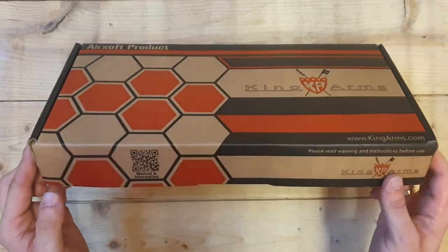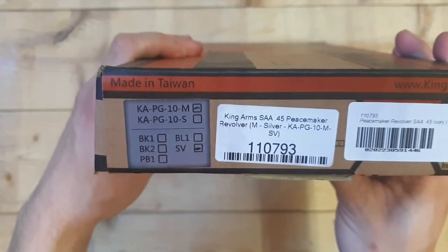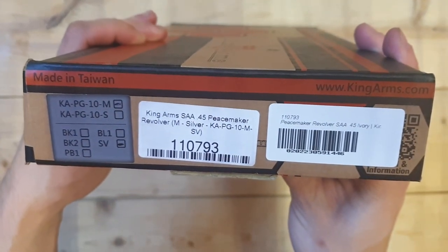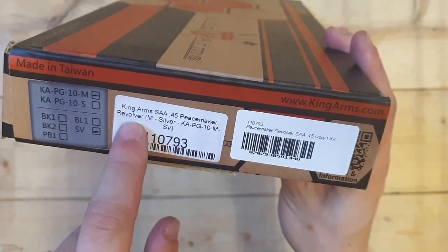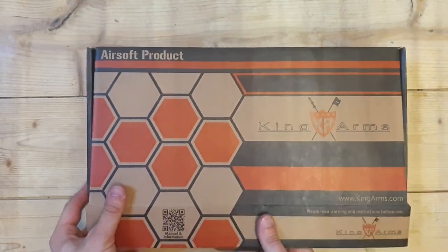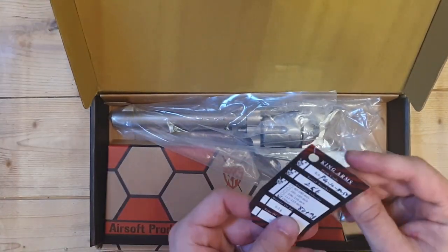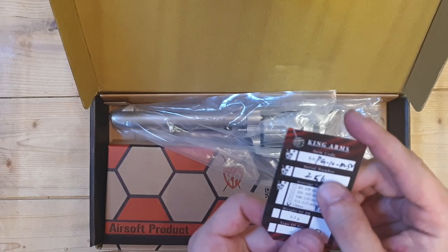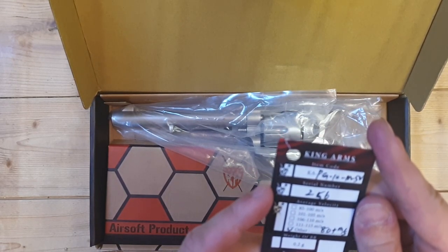We got an unboxing from the King's Arms Peacemaker. As you can see, let's see what's inside. I think this is a serial number or something — serial number 256.